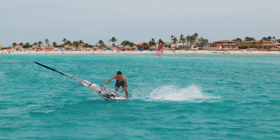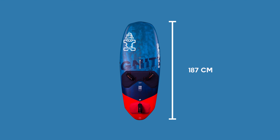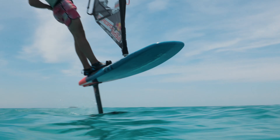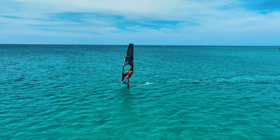The Ignite Air has amazing agility due to its compact shape of 187cm. The lower rocker creates more speed on the water, carrying you into a smooth and powerful takeoff. The Ignite Air also has a progressive tail kick to assist pumping the board for takeoff.